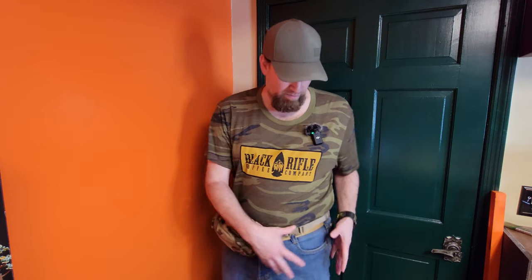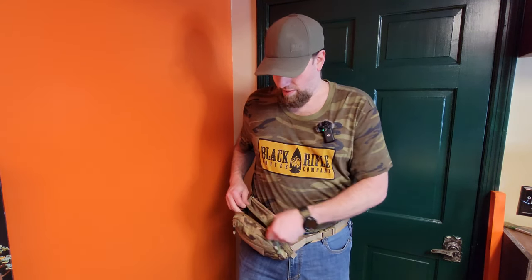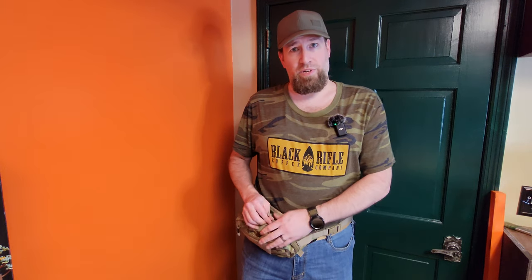Over here, either on the right hip or on the left hip, depending on what else you've got on or what's going on — I like that a lot. This one right now is just for my snake gun on the farm. I'll give you the reasons for that in a minute, but let's go over some of the features of this pack and walk through what we got going on here.